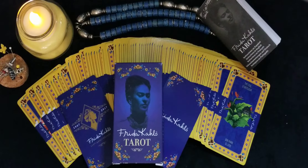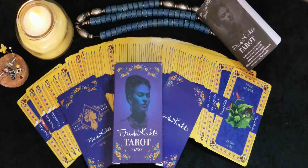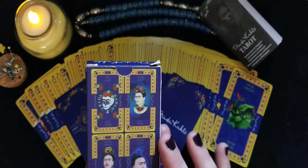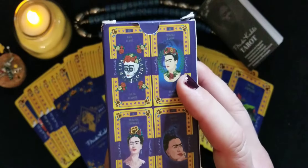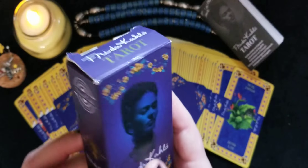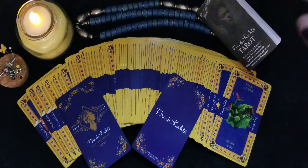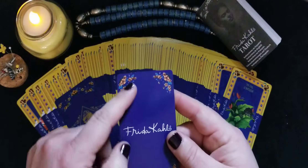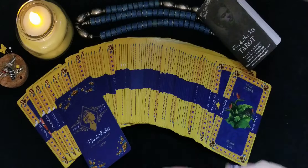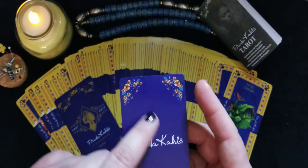It's a pip deck, Marseille type. The back of the box shows you it came out in 2017, in the anniversary of her birthday. The back of the cards is non-reversible in design, but for me all decks are reversible because if you flip them a certain way they will always be whatever it is. For those who don't like to be bothered with the backs, this is officially non-reversible.